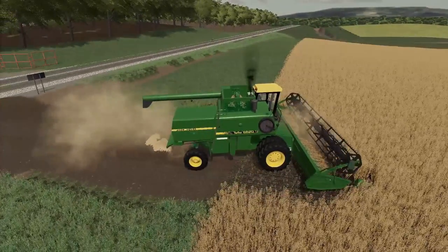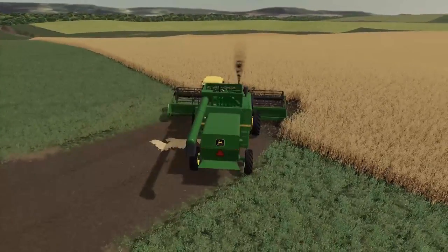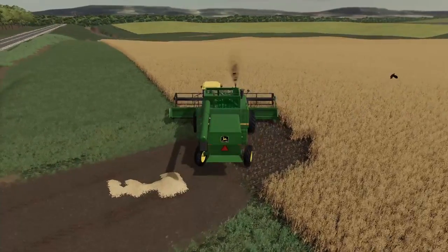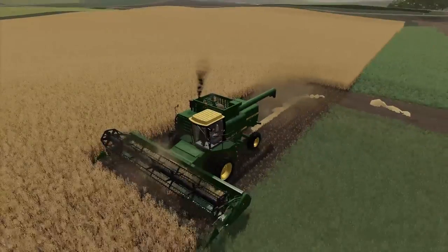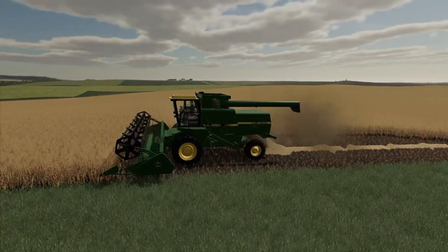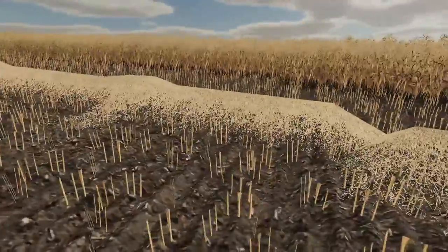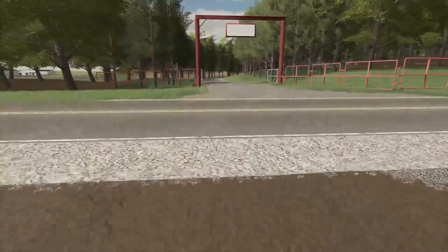I'm just gonna get a quick outline going of what we need to do. I'll go this way here and get into the field just a little bit — I don't need to go too crazy, just a little bit. That should work good. We'll shut this down here. The reason why I'm gonna need that bigger square baler is because of the straw — we're gonna be able to get all that straw baled and then sell that as well.